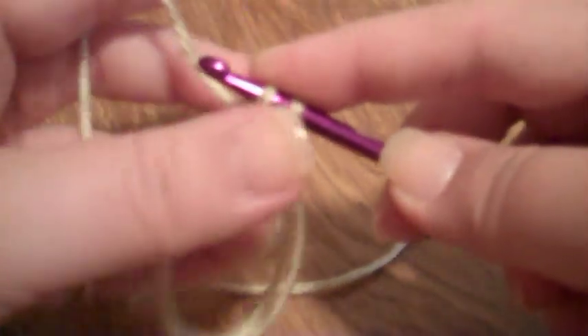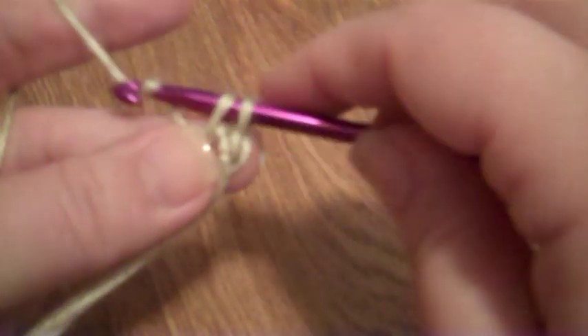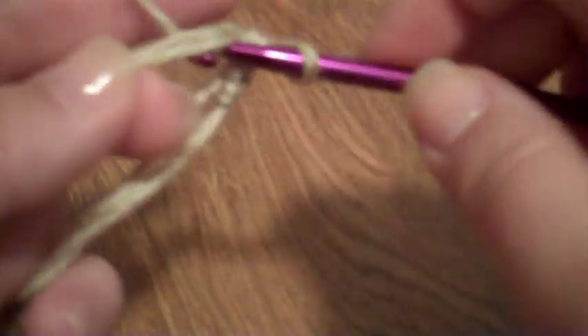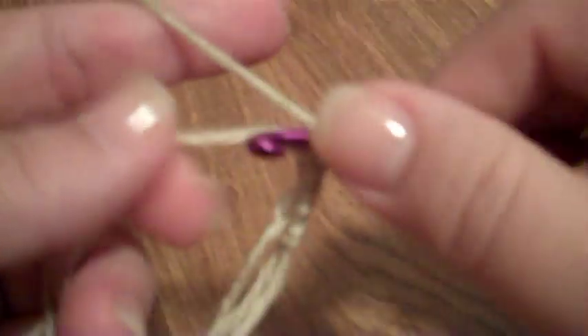One. It's a little sloppy and hard to work with at first until you get used to it, but it is doable. Two. Three — that one's kind of sloppy. Four. Five. Six.